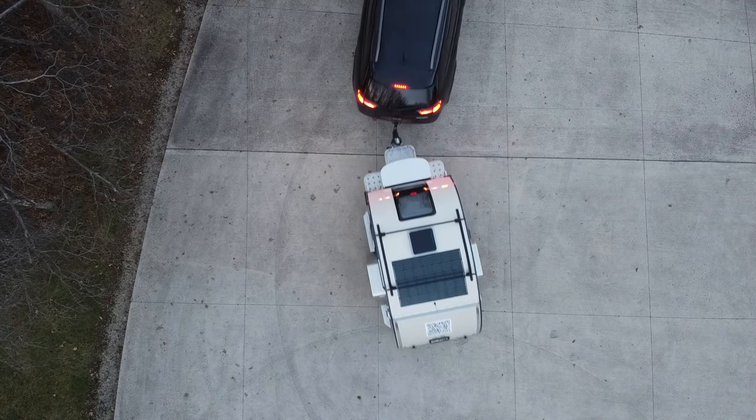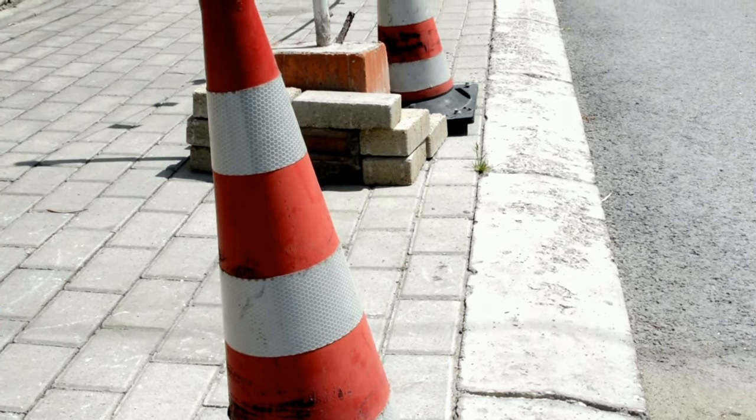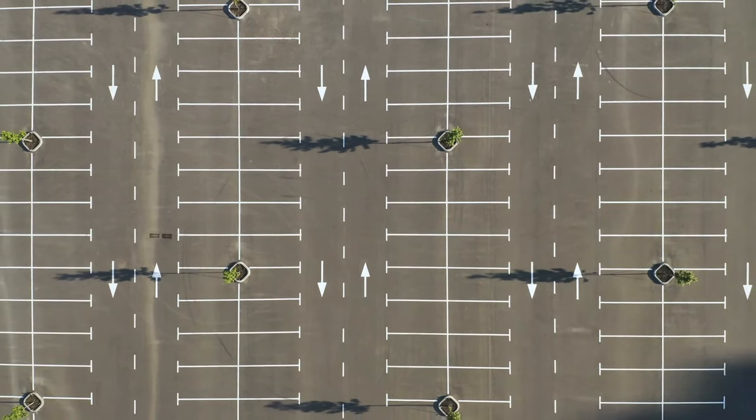The last thing is just getting out and practicing. Set up a couple cones and practice backing between them. If you need more space, head over to a large parking lot and practice backing to your heart's desire. It can be difficult to back up your camper, so don't get discouraged. Practice is what will make you a true master. Good luck!